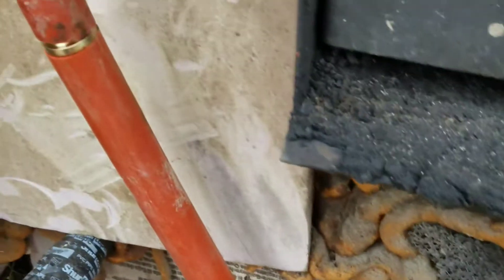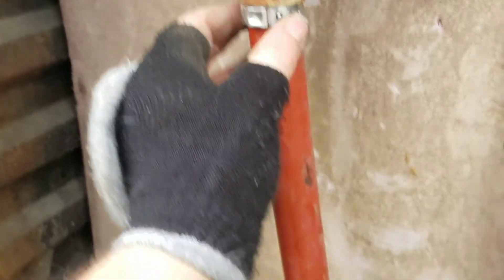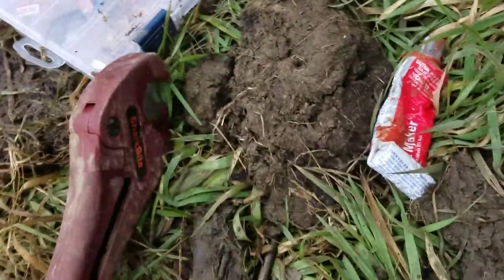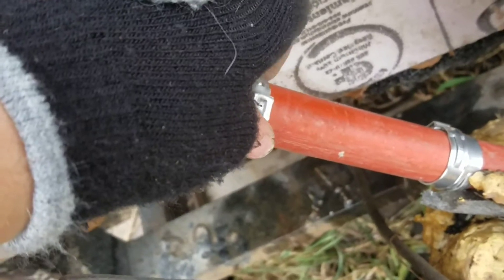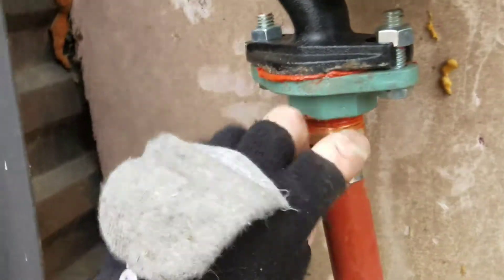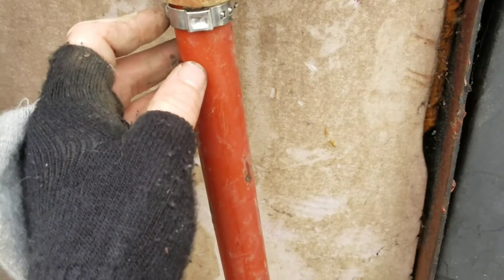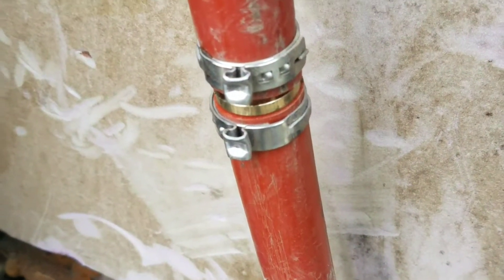I got it all connected up. Now we take our crimper tool and crimp a ring up here, and then one on each side. What the crimper tool does is it squeezes this part together and makes it tight. I'll get those all crimped — here's what it looks like when it's done. It's on tight.